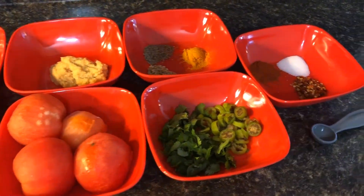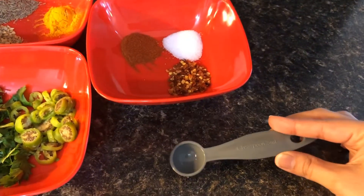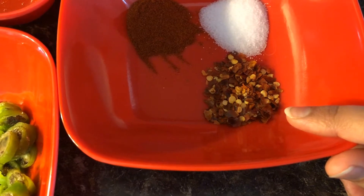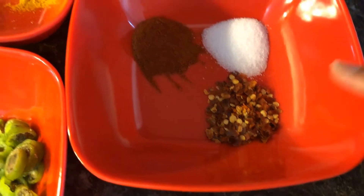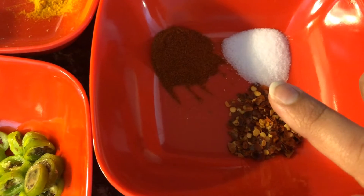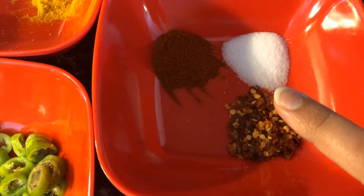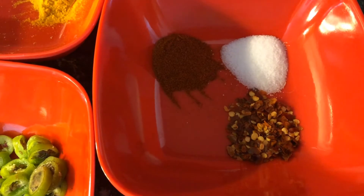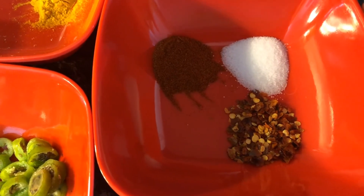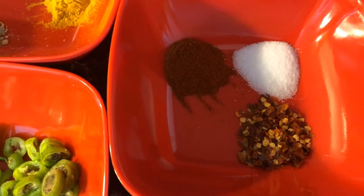I have my spices over here, and I measured all the ingredients with this teaspoon, which is 5ml. We have crushed red chilies — if you don't like spice, just leave it out and add some black pepper. It's 1 teaspoon. I have some salt, also 1 teaspoon, and paprika powder, 1 teaspoon as well. For salt, taste and adjust as needed — some people like it saltier. I personally like it mild, but if you want it saltier, add an extra half teaspoon.